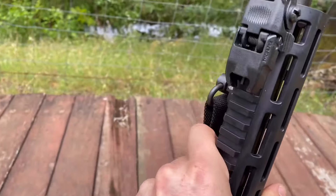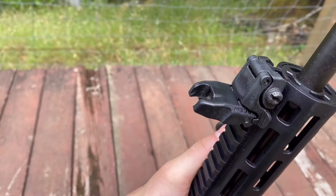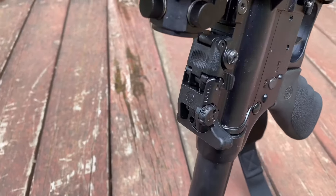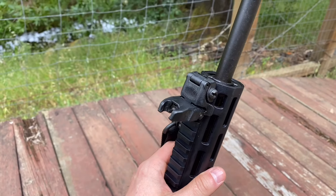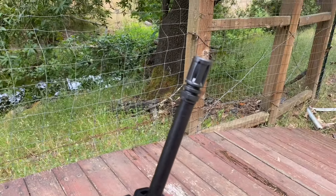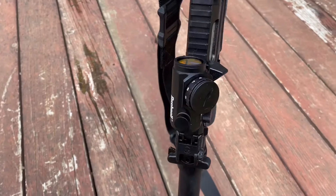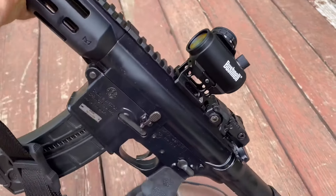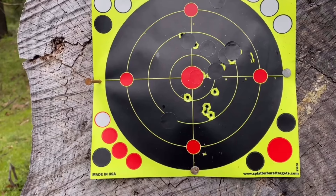It comes stock with these Magpul M-Bus sights — they're plastic. They seem to work pretty well. When I was sighting this rifle earlier, I seemed to be getting pretty accurate groups. At 50 yards, about 2 inches in diameter pretty consistently. And when I put the little red dot on, I seemed to be doing about the same — there wasn't much difference. These next few shots are stills from another video showing both iron sights and with the 3 MOA TRS, and you can see I'm getting about the same size grouping.